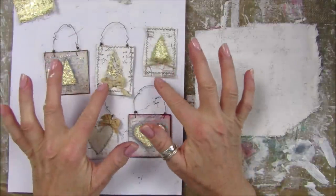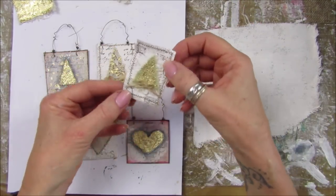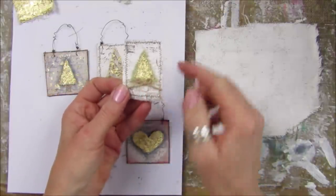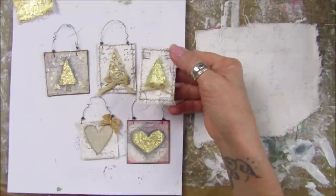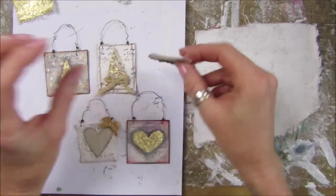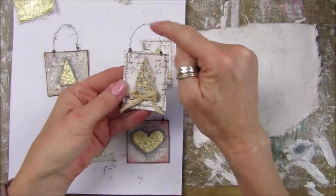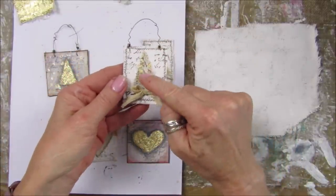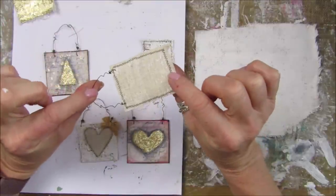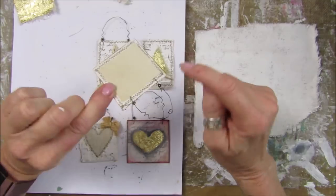I've got a couple of hearts and some Christmas trees because we are doing some Christmas bits at the moment. This one I've just sewn a little triangle of a Christmas tree and I'm using gold leaf today - I just think that looks lovely. This one here I've done the same thing but I've added some wire, which looks lovely. That one's got a little bit of lace on it and a little seam binding bow. I've just sewn around the outside.